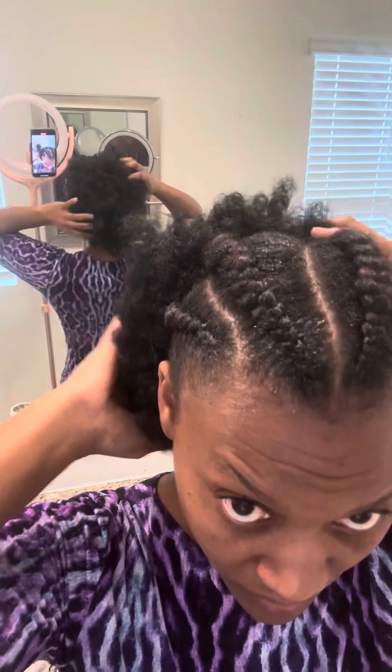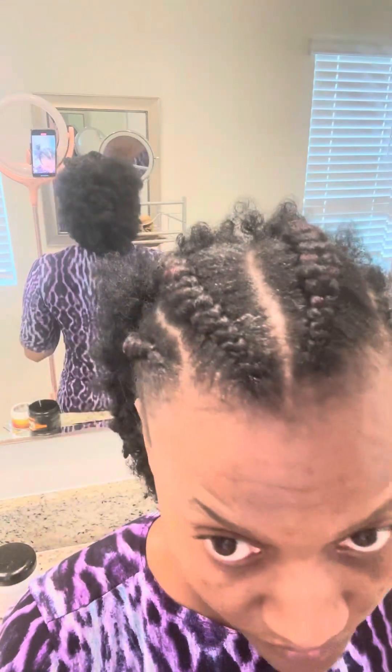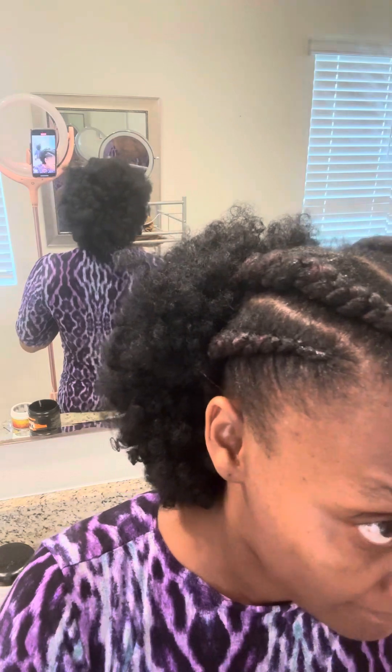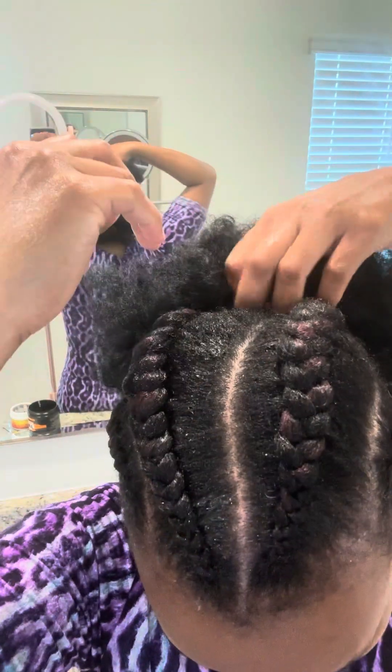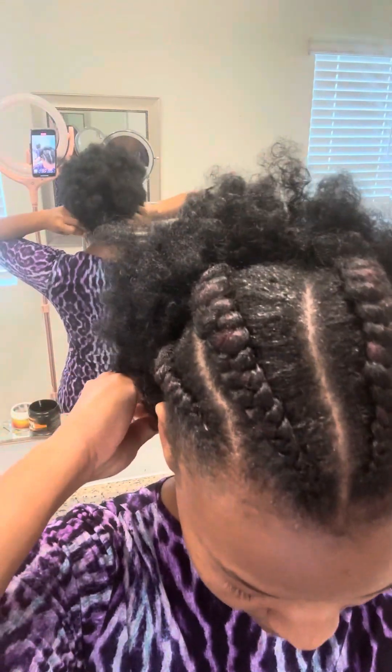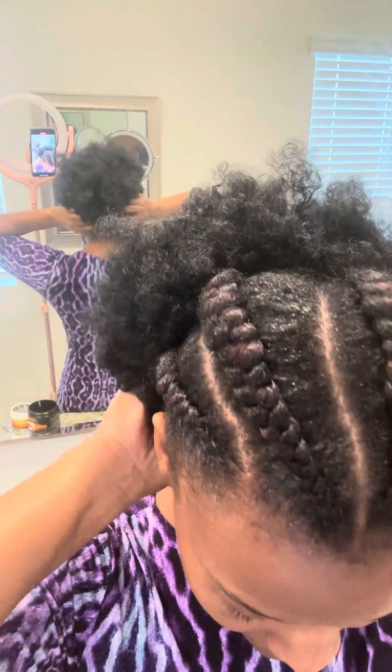And that's what I'm doing — that's how you do it. My parting is not the best, but it is what it is.